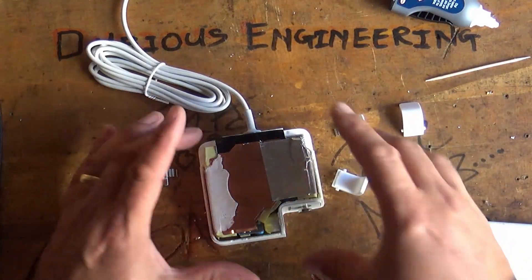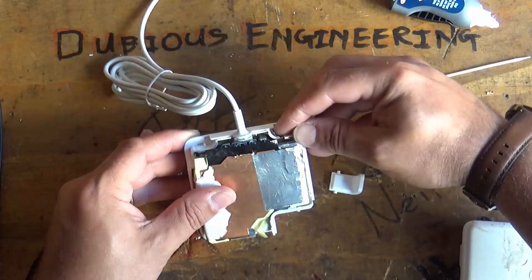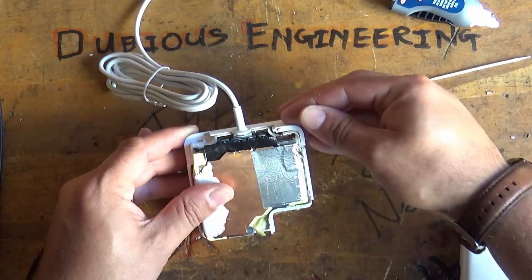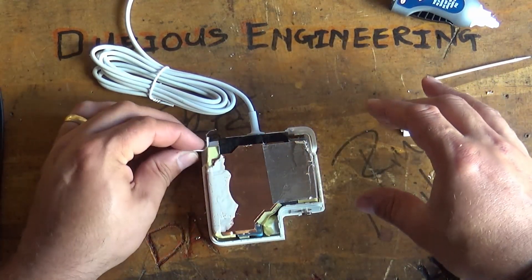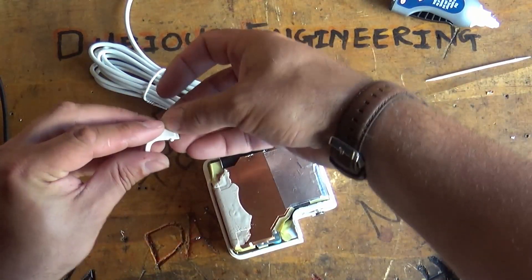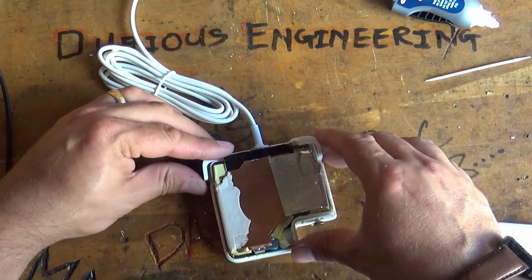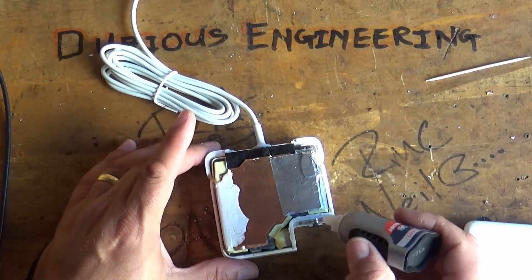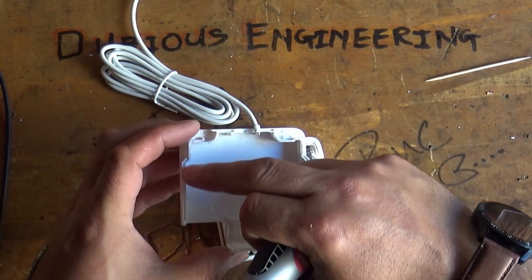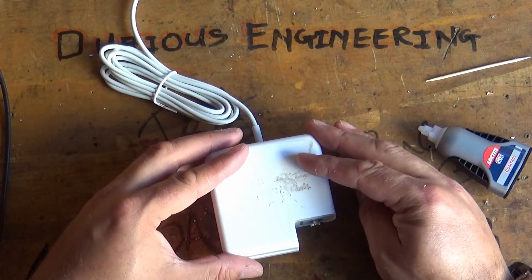The easiest way to reassemble these guys is to pop the little spring clips in place and make sure those springs are set, then pop this guy in place here. It might have a tendency to pop out, so keep an eye on that. Once all of those guys are in place, run a little bit of cyanoacrylate around the outside — just touch it around the casing where it lines up with the grooves in the body.